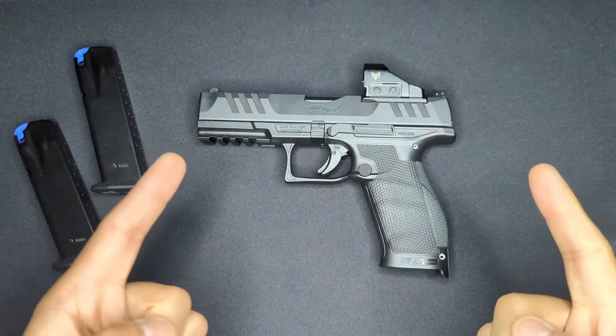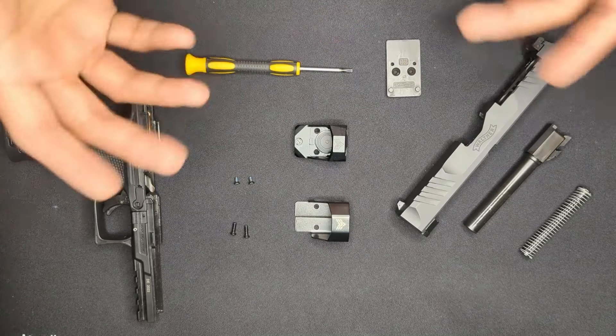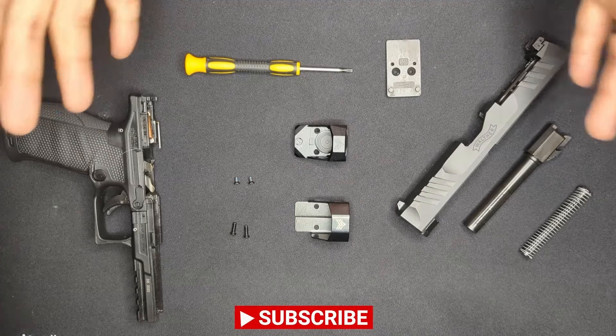Welcome back. A few weeks ago we took a first look at the Walther PDP and how its optics mounting system was revised after Walther received feedback from owners about flaws in the design. Today we're going to mount an optic on the PDP and talk about some considerations you should think about when mounting an optic, especially if it's your first time.